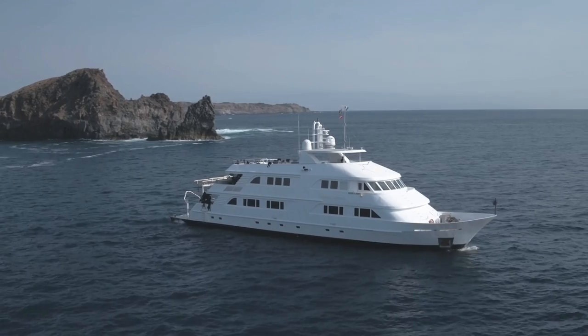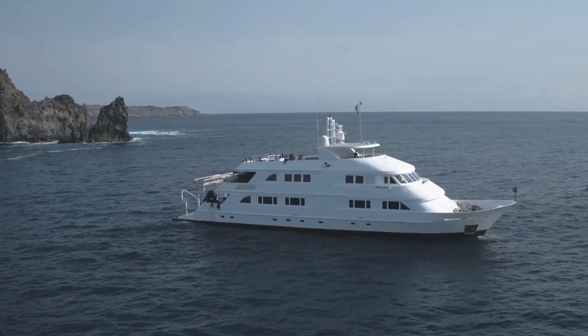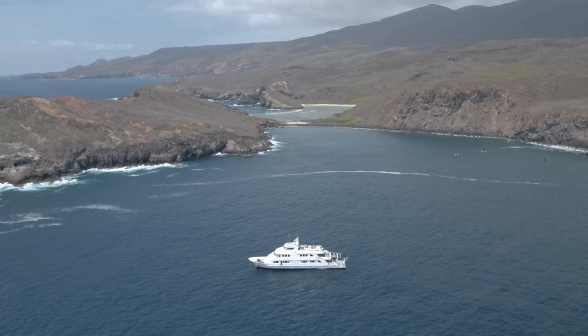Hi guys, welcome aboard the Nautilus Bellamy at the wonderful Socorro Islands. My name is Adil. I'm working on this boat as the in-house cinematographer.